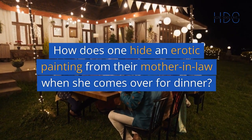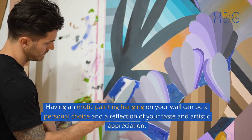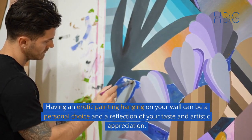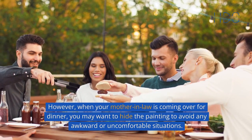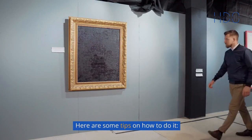How does one hide an erotic painting from their mother-in-law when she comes over for dinner? Having an erotic painting hanging on your wall can be a personal choice and a reflection of your taste and artistic appreciation. However, when your mother-in-law is coming over for dinner, you may want to hide the painting to avoid any awkward or uncomfortable situations. Here are some tips on how to do it.